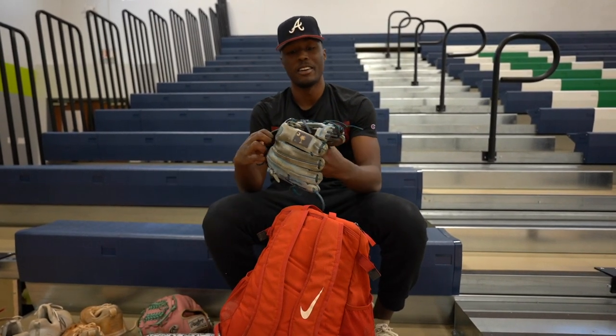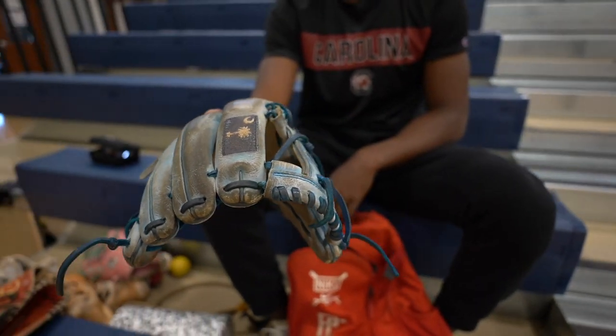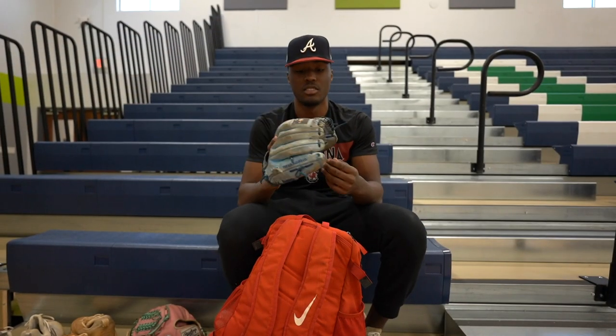Next glove I got right here — I've had this one since my freshman year. This is kind of like my everyday glove that I use at practice. Take ground balls in it. Any time I need to go out and take some ground balls, lob balls, anything at practice, I use this right here.